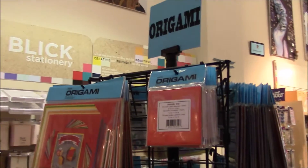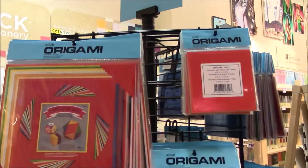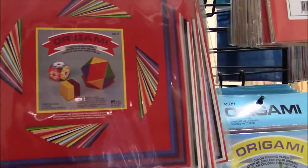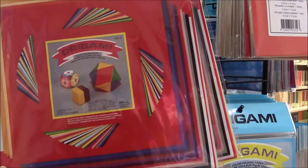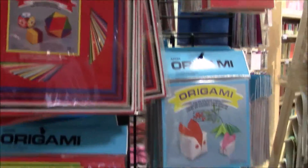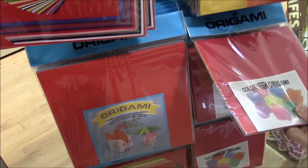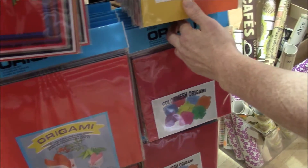Here we go. So the origami stuff is actually on the first floor — I thought it was downstairs. Larger sheets, which is always great to have. These are 60 sheets. This is mesh. I'm sure it's really difficult to fold with, but you could have some stunning effects from it.